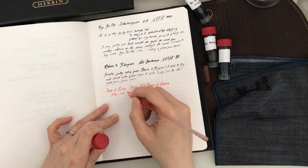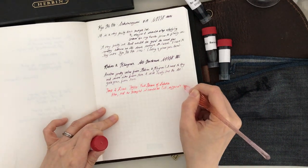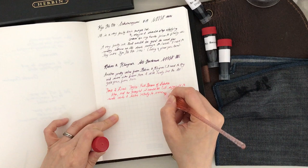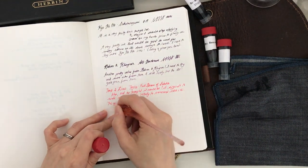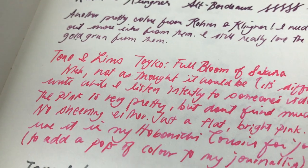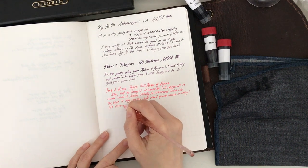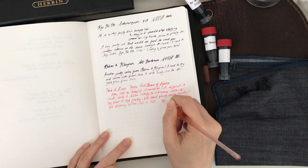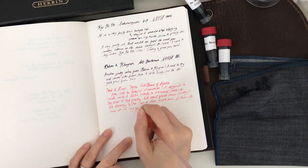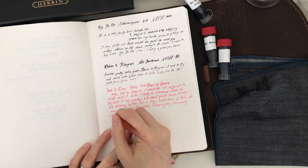Next is the Tono and Limbs Tokyo Full Bloom of Sakura. I was a little bit disappointed — it's a very bright pink. I wanted one for my Hobonichi Cousin because I like to have a whole bunch of color in my journals. I think I will use this with a glass dip pen when I want to add color to my pages. It's not an ink I will ink up a pen and have for quite some time, and I don't think I will journal in my personal journal using this ink. It's more for my Hobonichi Cousin and adding some fun to my pages.